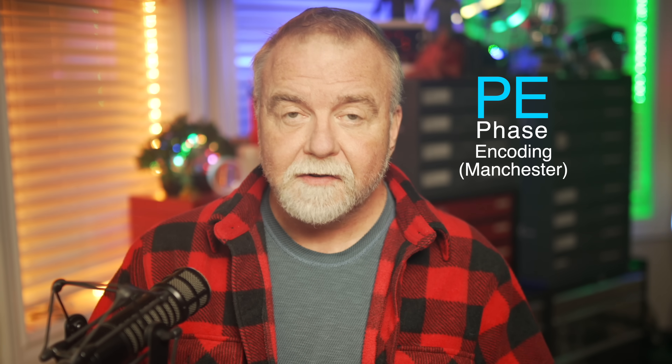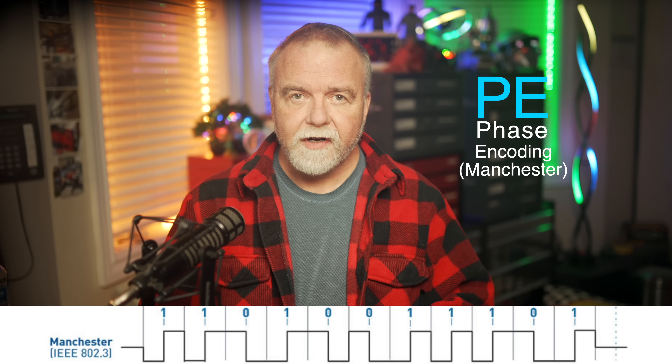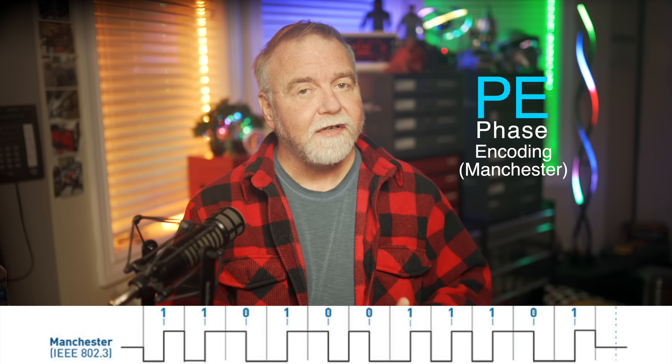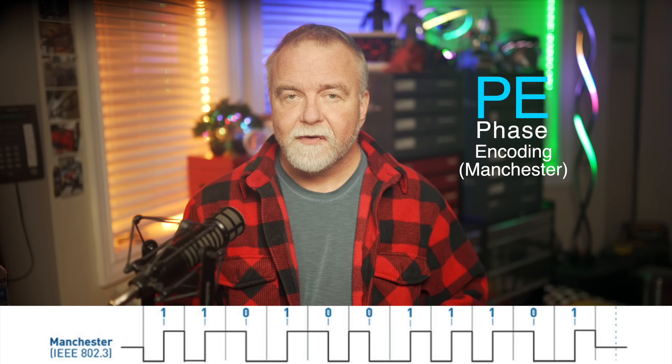As the need for better reliability grew, magnetic tape systems began to adopt phase encoding, also known as Manchester encoding. In this format, timing was built into the signal itself. With phase encoding, every bit — whether it's a 1 or a 0 — was represented by a transition. A 0 was encoded as a transition from high to low, and a 1 was encoded as a transition from low to high. This meant that there were always transitions, regardless of the data being written. PE ensured that the read head never encountered a situation with no transitions for an extended period. Since every single bit caused a transition, the clock signal was perfectly embedded in the data itself. This made it impossible for the tape head to lose synchronization, which was a significant advantage in early systems where precise timing was otherwise difficult to achieve. It also improved and simplified the read circuitry because the transitions between states acted as both data markers and timing signals.